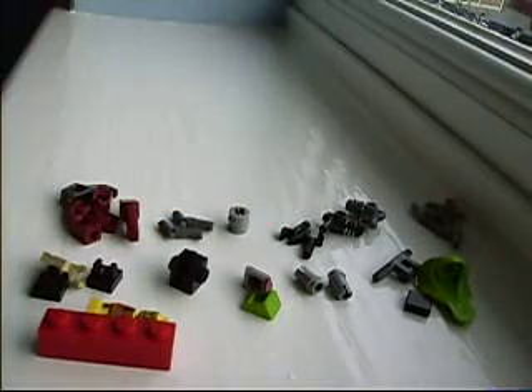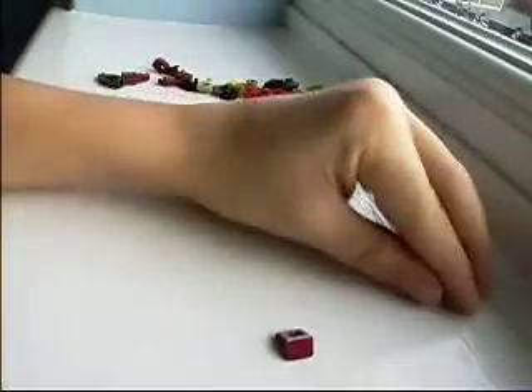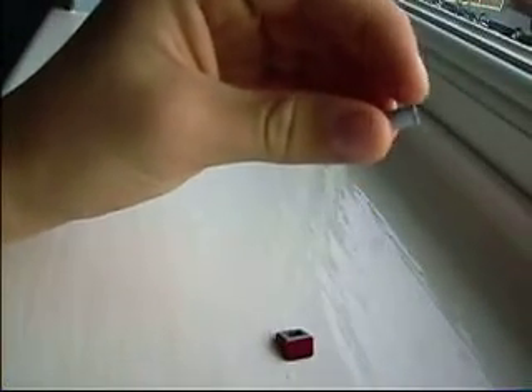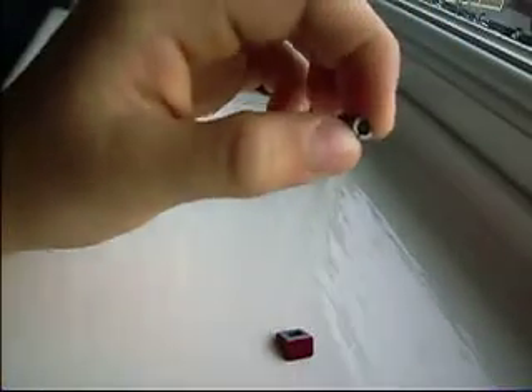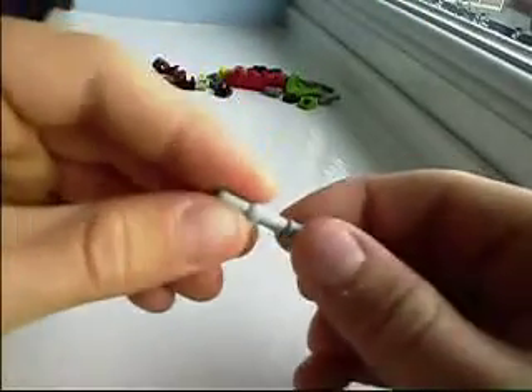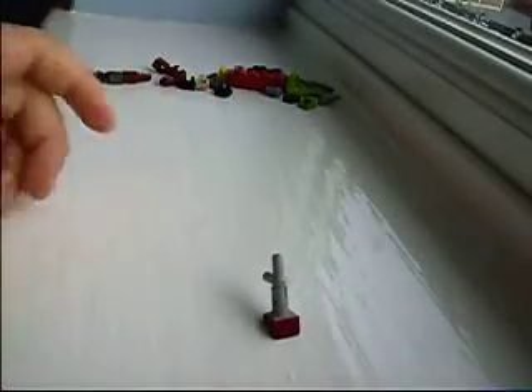Let's get building. First off, you get these and place them upside down so this big piece is like that. Get one of these, and see this bit — you need to bite it so the hole's a bit smaller, and I'll tell you why in a sec. You put that on there, and it's done like that. Then you get one of these and place it in there.